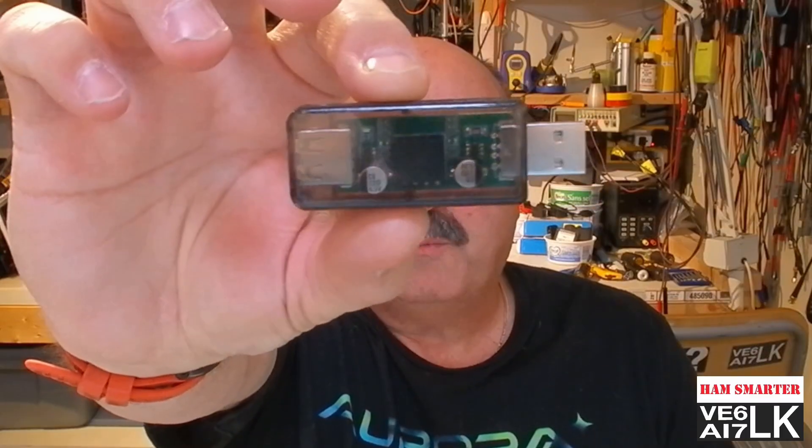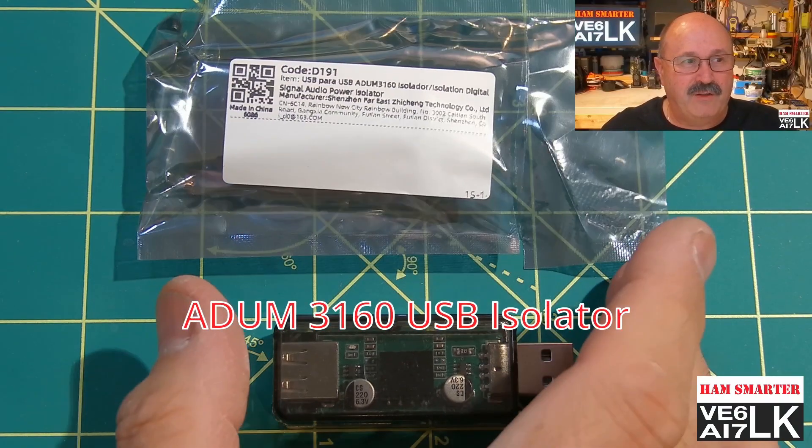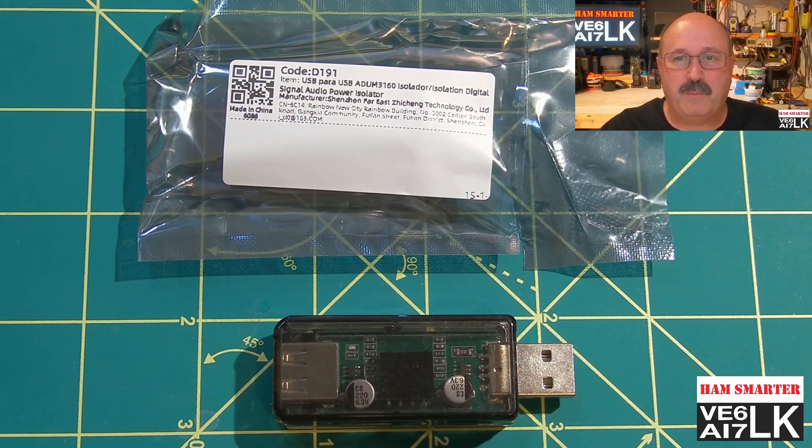Welcome to HamSmarter with Vince. Today I am going to show you that this little USB device can clean up the audio in your shack. So what is it? Well, it is an ADEM 3160 — that's Alpha Delta Uniform Mic 3160 USB Isolator.